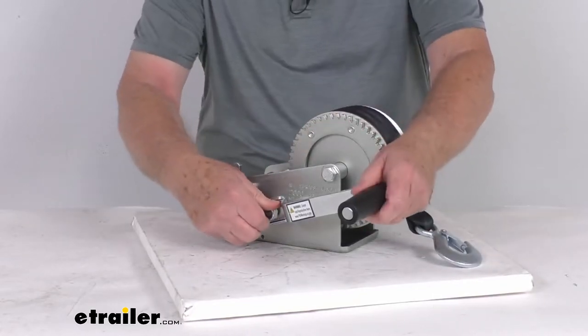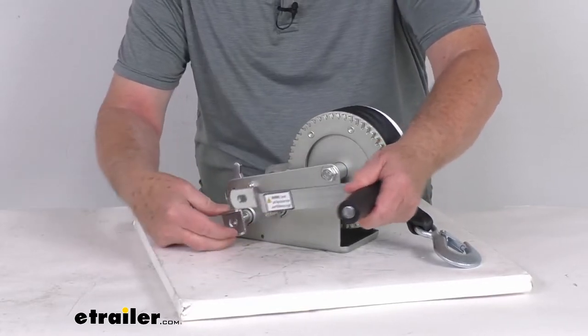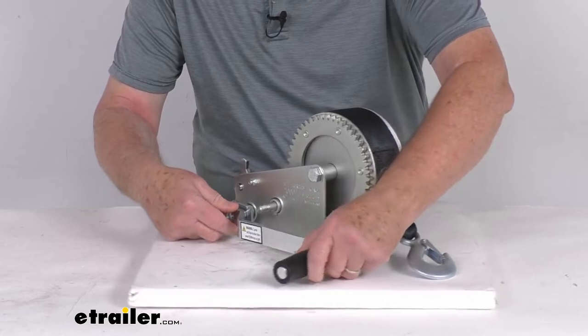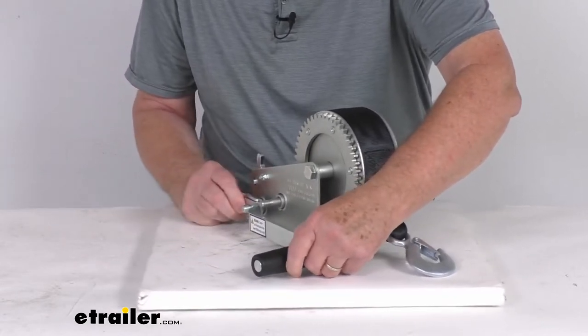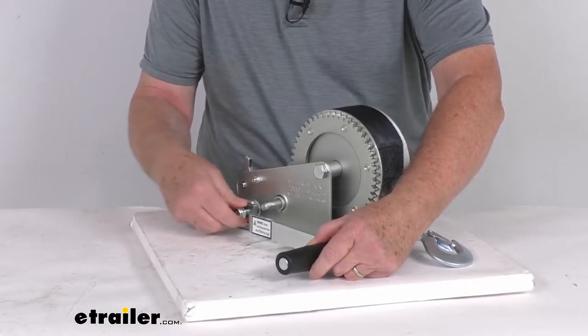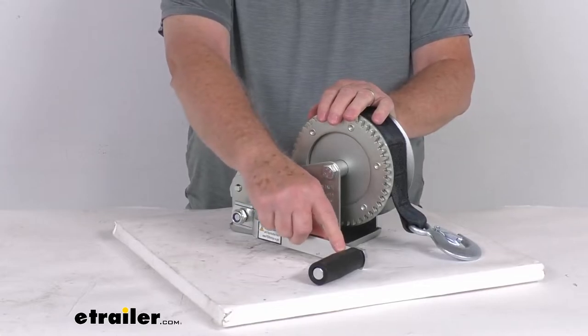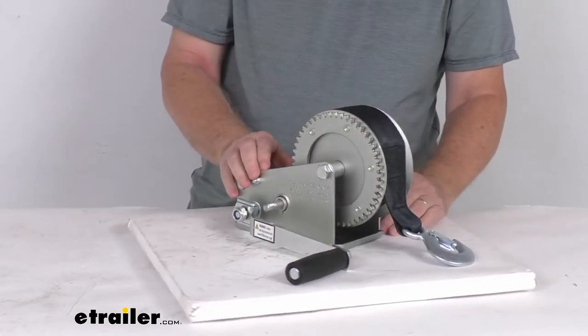If we move the handle down to the other post, you slide it down to get the other gear ratio. That gives you an 8:1 gear ratio, meaning for every eight revolutions of the handle it moves the reel one revolution.